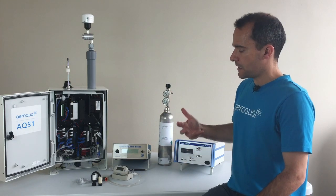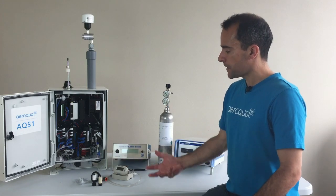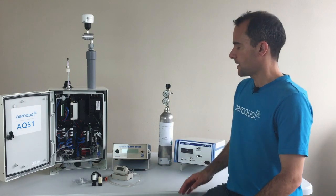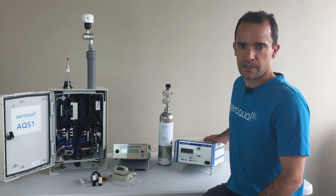In summary, the consumables for the AQS-1 are very similar to the consumables for the dust sentry and the AQM — it's mainly filters. The regular service tasks are again very similar, as it is for the AQM. We have the flow checks and the vacuum checks, and the calibration toolset for the AQS-1 is exactly the same as the calibration toolset for the AQM 65.